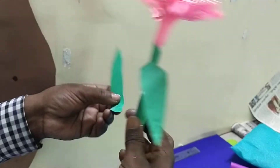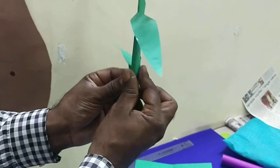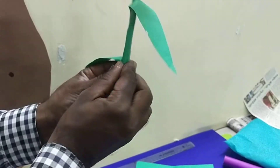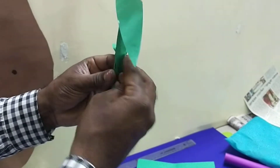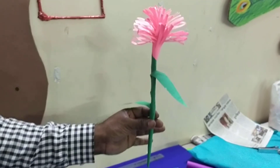On the other side you can bend like this. Yeah, children, you also prepare it and submit it.